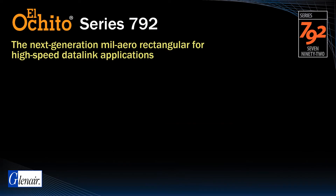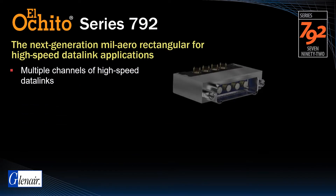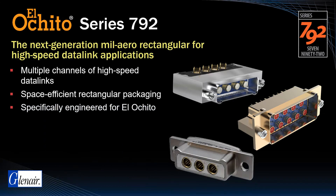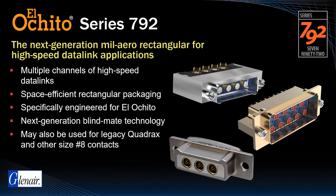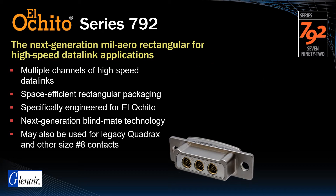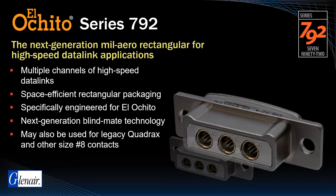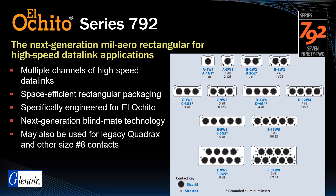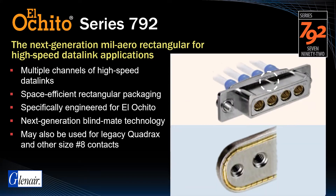For applications requiring multiple channels of high-speed data links in a space-efficient rectangular package, Glenair offers the Series 792, specifically developed for El Ocido size 8 contacts. This next-generation rear-release blind mate rectangular may also be used with legacy Quadrax contacts and other size 8 contact technologies. The Series 792 is a precision-machined, scoop-proof design with a dual-lobe shell configuration. Tooled insert arrangements support up to 9 El Ocido contact modules as well as hybrid arrangements with size 23 contacts for standard signal and power. Additional polarization keying and auxiliary ground springs are also available.